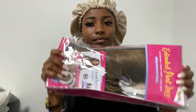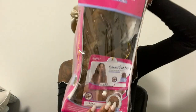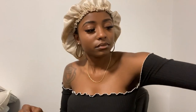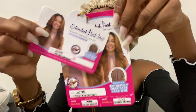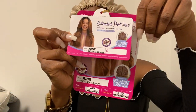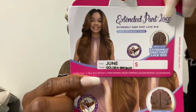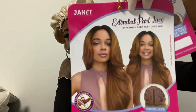Let's get into this video. The wig that I will be reviewing today is from the Janet Collection extended deep part lace wig. This is my first time trying out a wig from this company as well as synthetic wigs like this. I got it in the color golden bronze and the style is June.